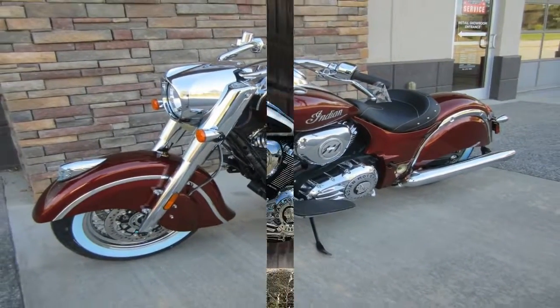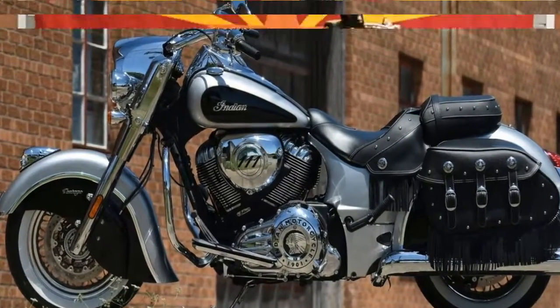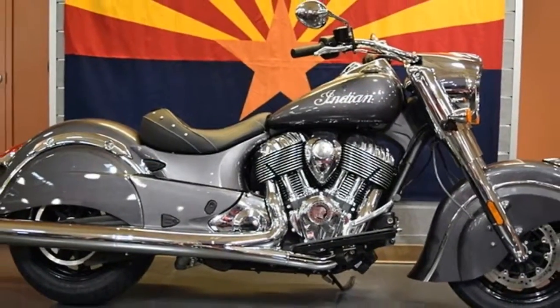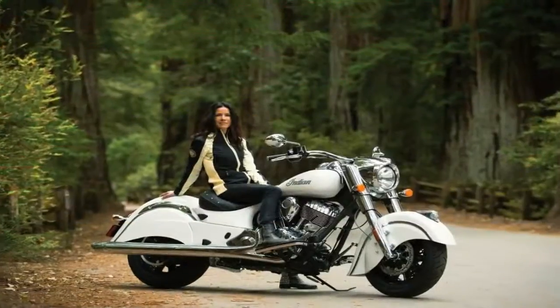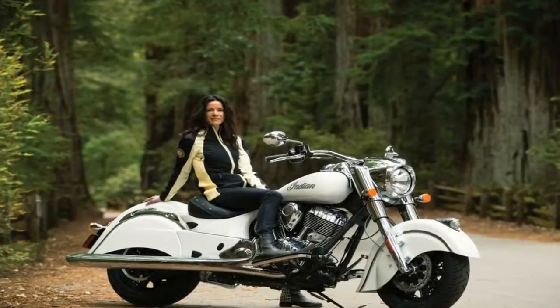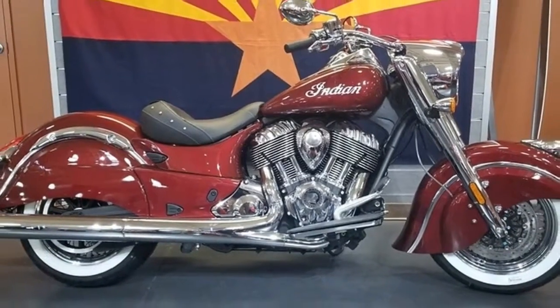Starting with a common silhouette, the Chief Classic adds chromed wire spoke wheels with throwback white wall tires, glossy paint finishes replete with contrasting striping and bright trim, and polished chrome engine covers, fork assembly, headlight nacelle, instrument panel, handlebar, and controls.